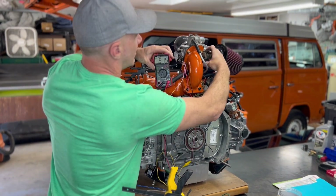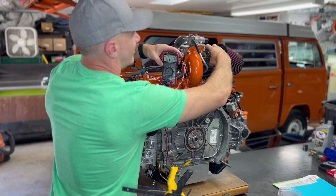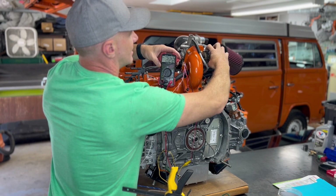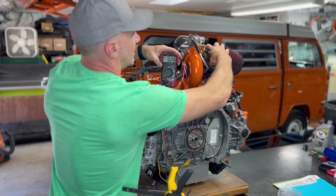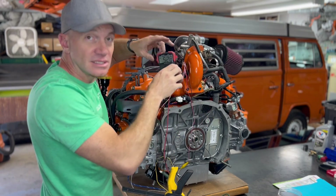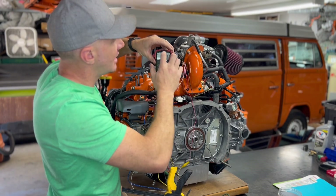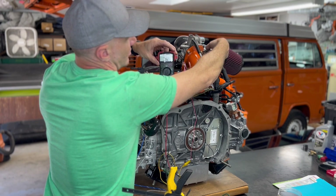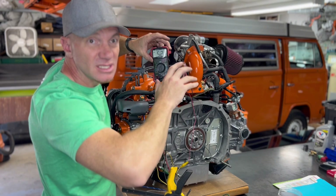Check this out — I move that throttle and it's going up and down just like it should, sending the right signal to the computer so that your engine is going to run correctly. And after exercising that throttle a couple of times, we end up at 0.52 — certainly within spec, we're great.